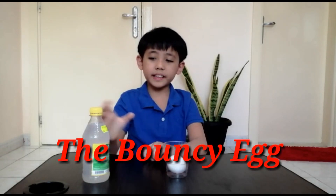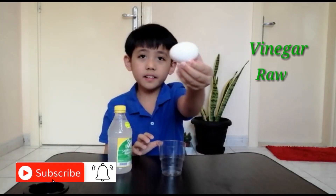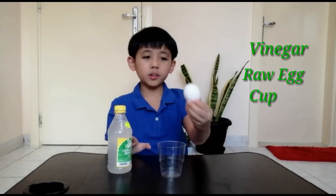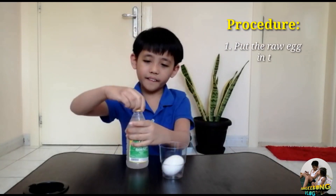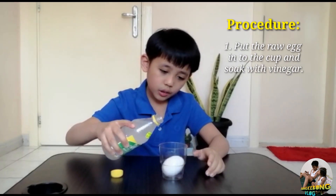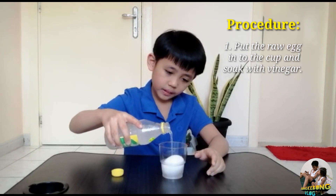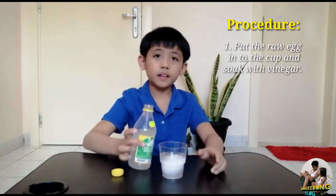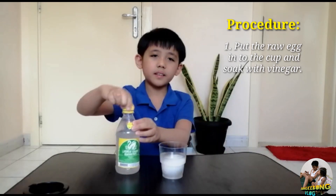So for the materials we will be needing: vinegar, a raw egg, and a cup. For the procedures, we need to put the raw egg in the cup, then open the vinegar, then soak the egg with vinegar so it should be fully covered.